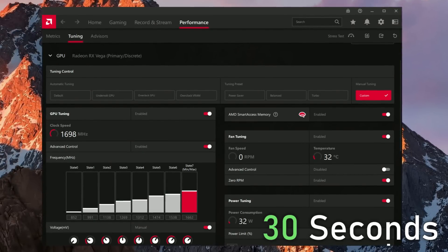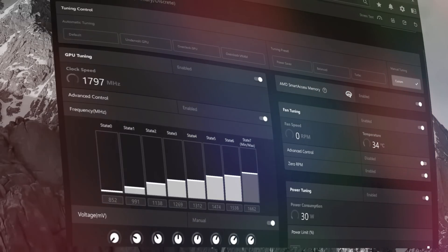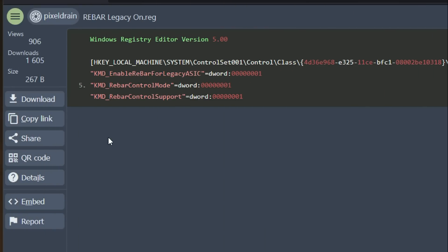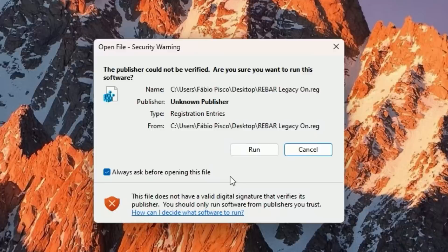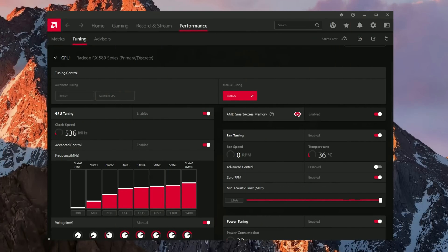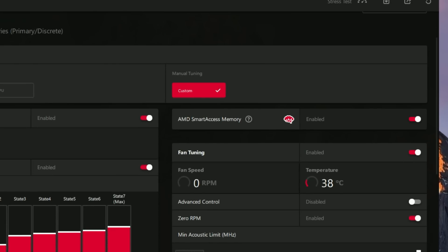It only takes 30 seconds to unlock Smart Access Memory for your older generation GPU. All you have to do is open the link in the description, download the registry file named REBAR Legacy ON, run it, accept the Windows prompt, restart your computer, and Smart Access Memory will now be unlocked and activated in the AMD Adrenaline software.